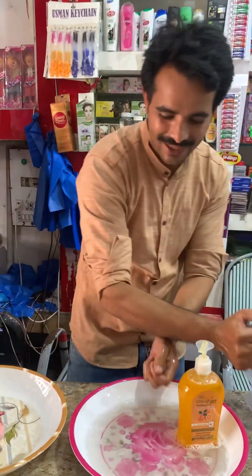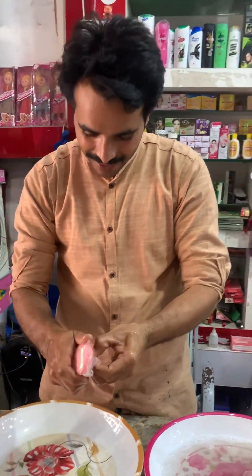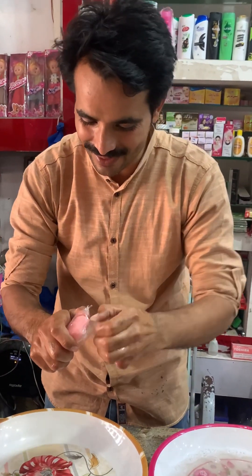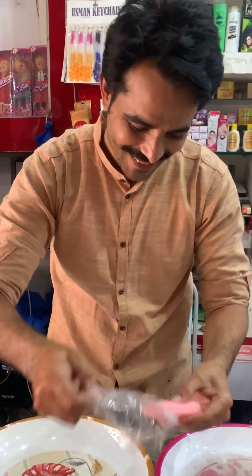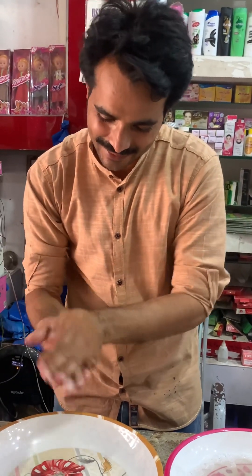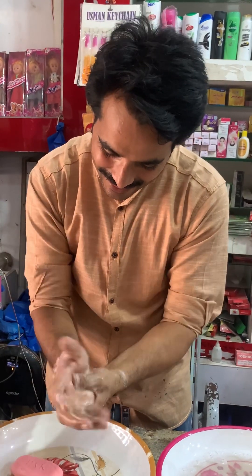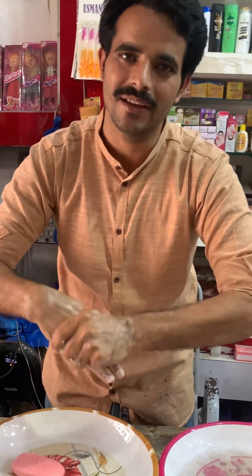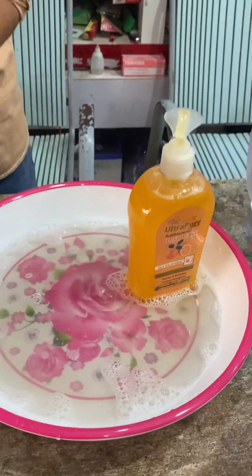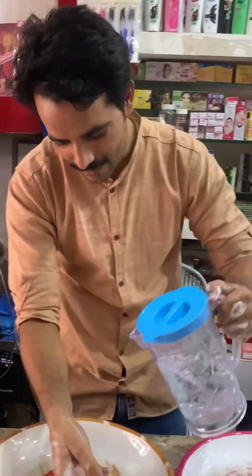Now we'll remove the saabon. We'll put the saabon in the hand. This is a saabon. This is a new packing. It's very good saabon. We'll put it better. Do you want the saabon? It's good for the saabon. Let's see how it is. Let's put the saabon in the hand.